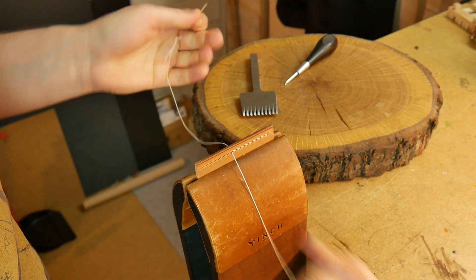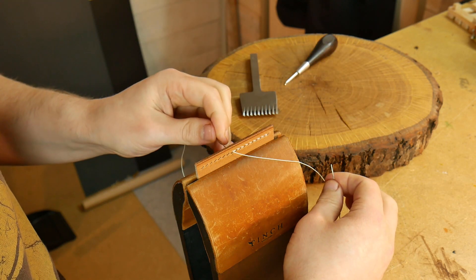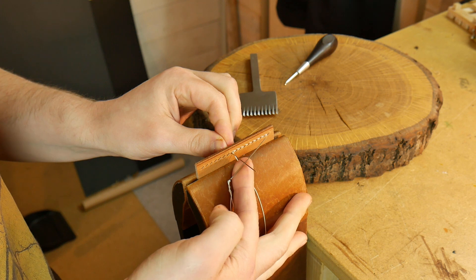So when you realize that you need to undo, simply bring the thread forwards, use the left needle in the last hole to go underneath, then the right needle into a T.